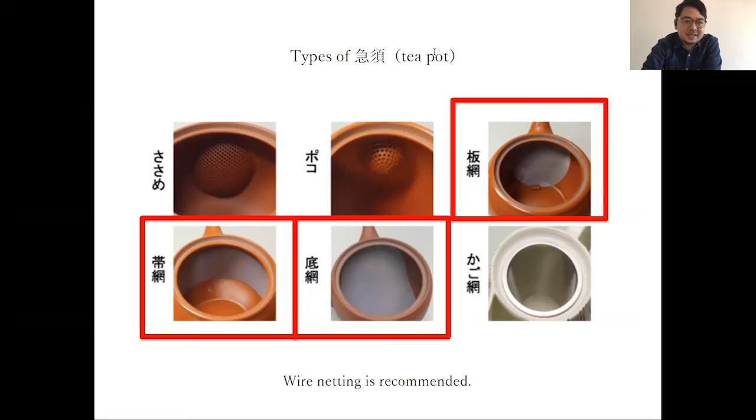There are many types of teapot. This is about the hole and the net of the Kyusu. I recommend you to use wire netting.